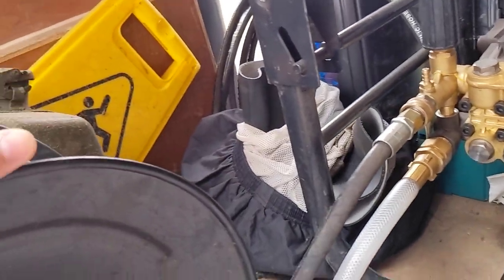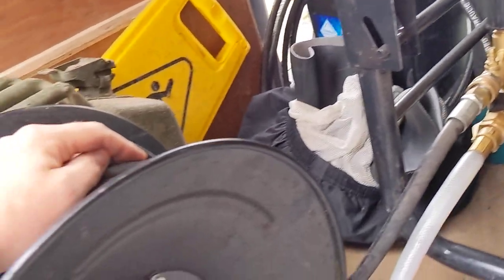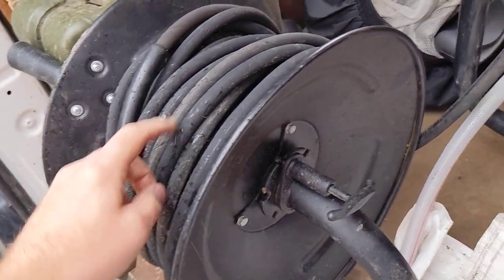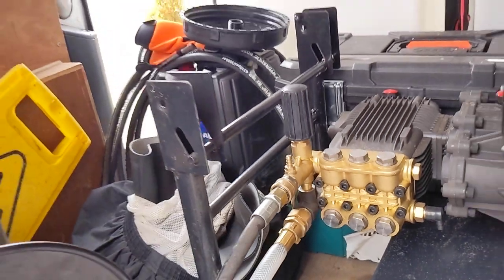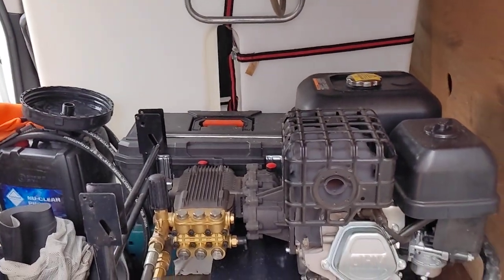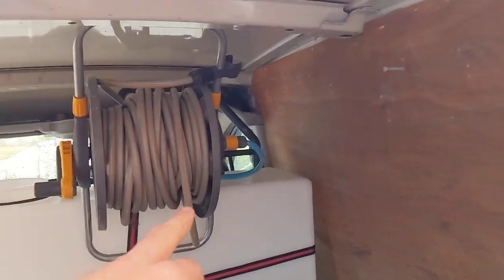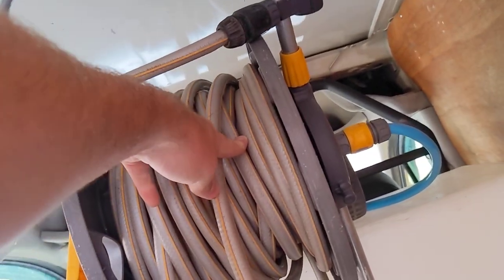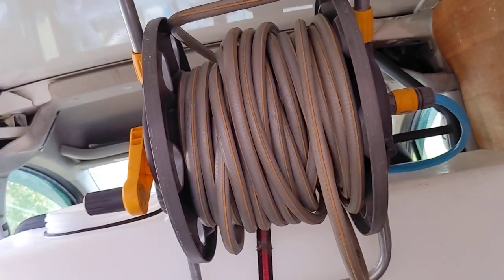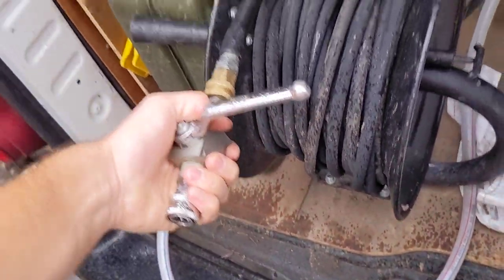If I was trying to start the machine without this unplugged and with a lance on the end of this 30 meter hose, it'll either be a lot harder to start or it'll take a lot longer for the hose to get rid of the air bubbles. It's fairly simple and works for me. I could do with a longer hose to reach the customer's water supply, but other than that it works quite well — I don't have to take anything out of the van apart from this.